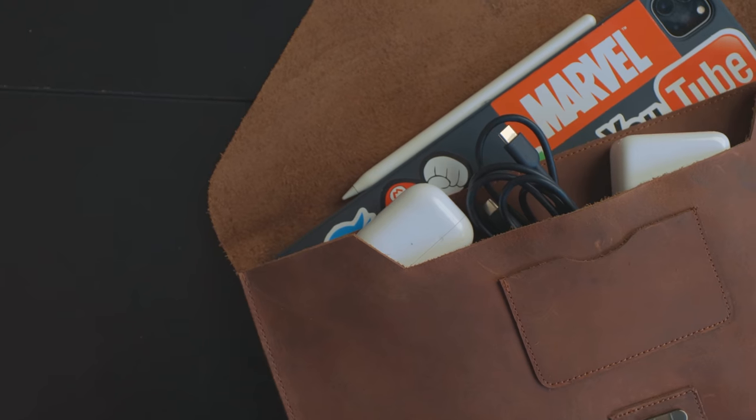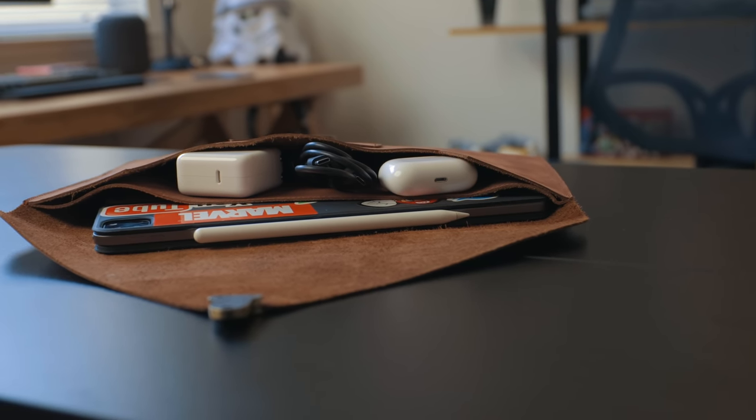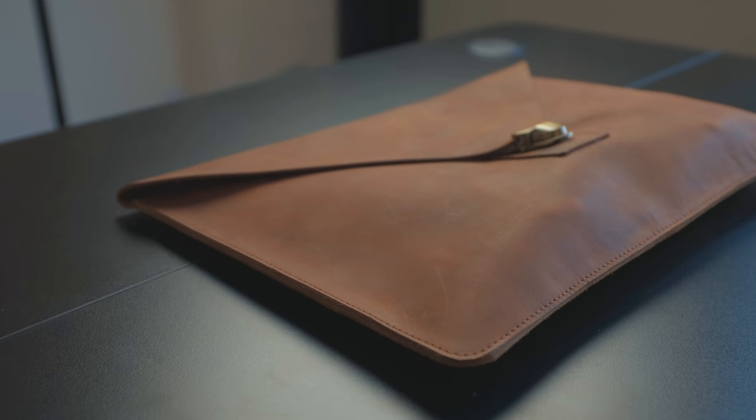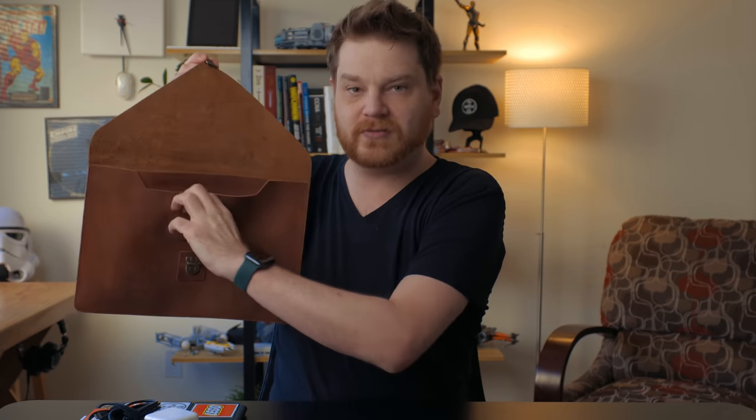I also throw in a USB-C cable and AirPods Pro. It's a minimalist aesthetic carry sleeve — really nice build quality and really good leather work. I love good leather goods and highly recommend this if you're into that minimalist aesthetic. It does have a third pocket — it's the small little pocket for probably business cards. If you're a business person, you can put some business cards in there.